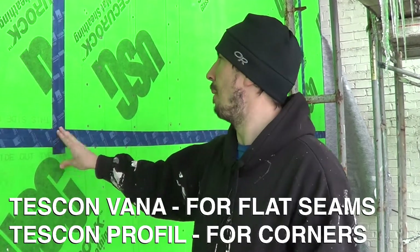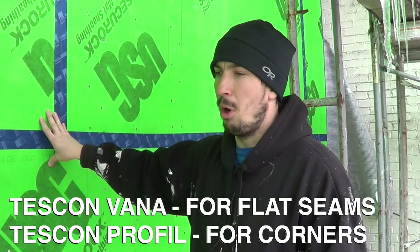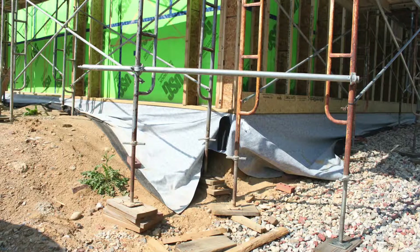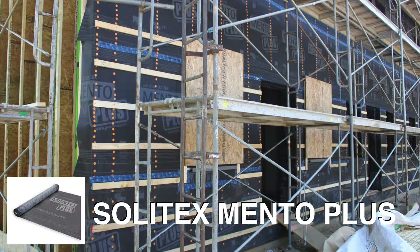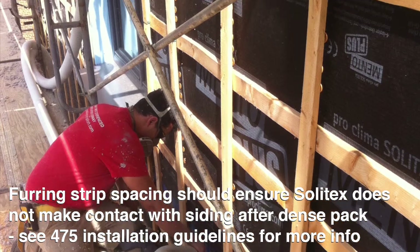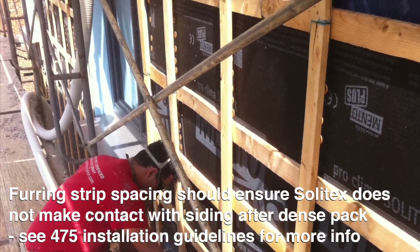On the outside of this wall we'll hang nine-and-a-half-inch TGI i-joists to make a nine-and-a-half-inch deep cavity that'll get dense-packed with cellulose. That cavity is wrapped with Solotex Mento Plus, and then we did a double fur stripping — horizontal fur strips every two feet and then vertical fur strips every two feet — to attach our siding to.